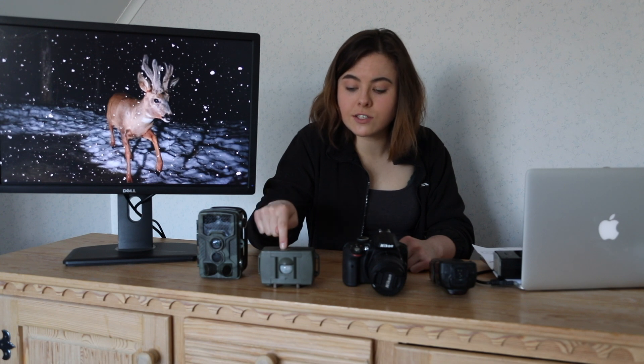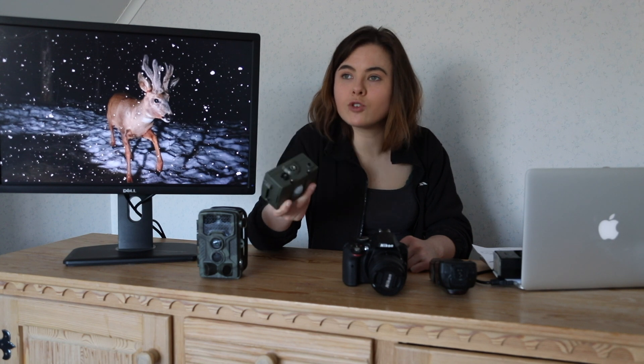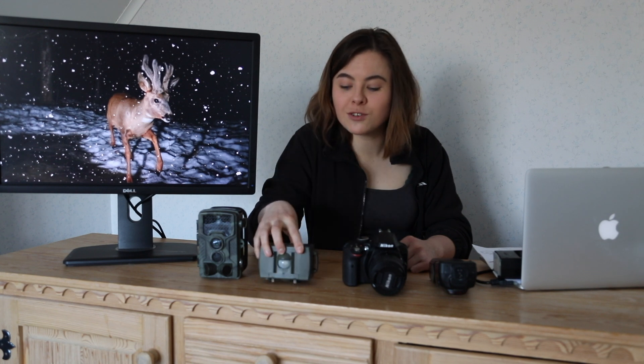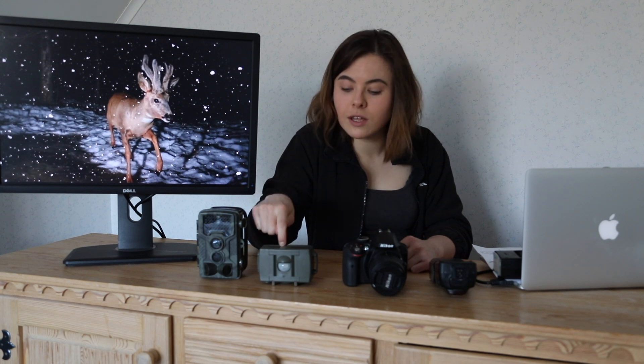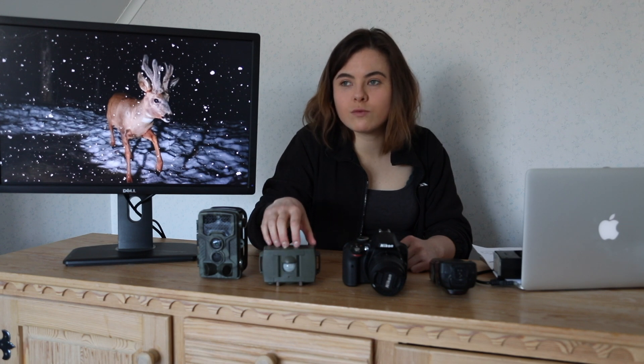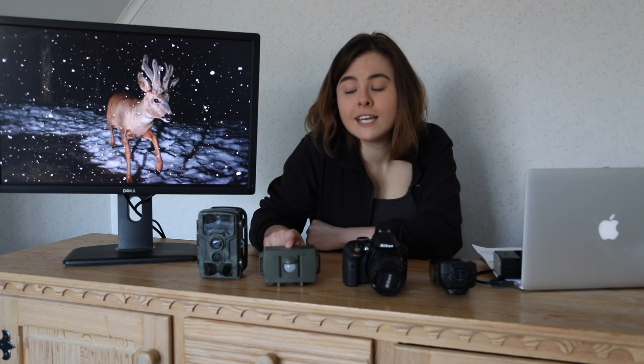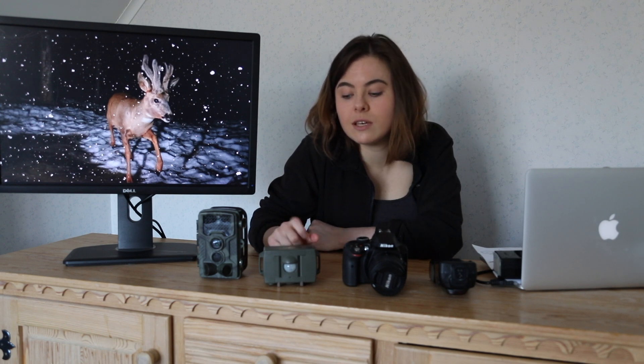Let's talk about the sensor. I wanted a wired setup, so I've got the CamTraptions PIR V2. V3 is wireless — I wanted a wired setup, so this was the good one. You can make a sensor for relatively cheap, probably around £50. But this one has a lot of information about it online. A lot of photographers use it and it just seemed like a good choice. That said, their manuals are pretty rubbish, so I'm going to explain that later.